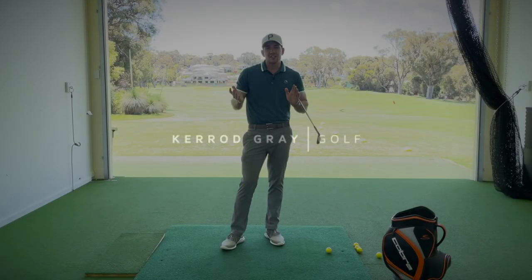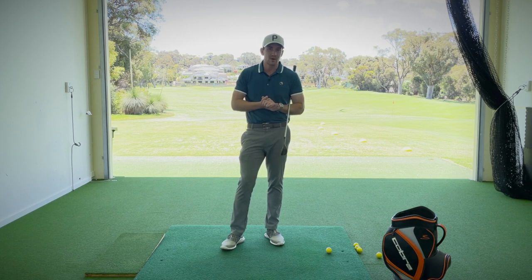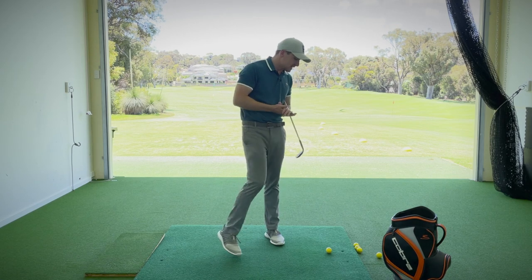Welcome back to the channel. Kerry Gray here, back in the studio at Joindle Up Resort. Before we get stuck in, please go down below, click subscribe, and click that little bell so you get notified of all the great content coming your way for the rest of the year.